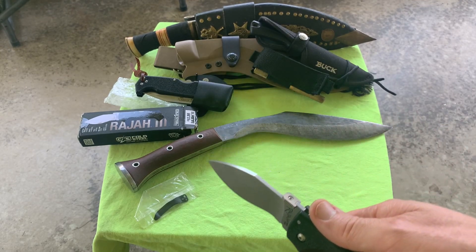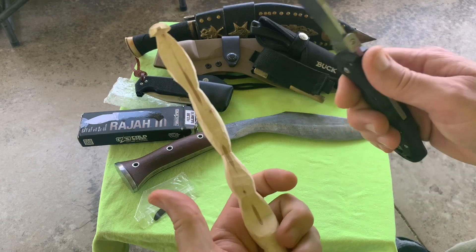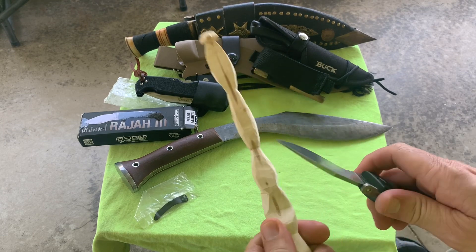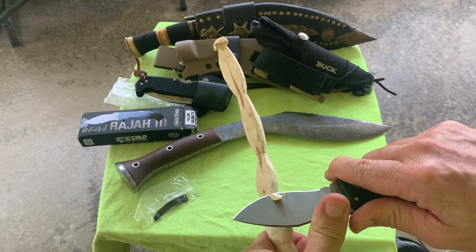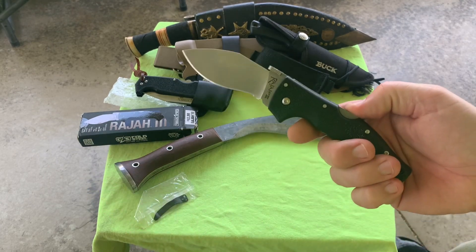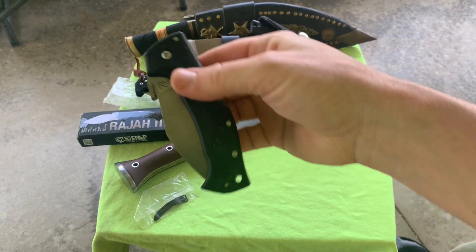I got a stick sitting here. Not too bad - Cold Steel edge could be a lot better.